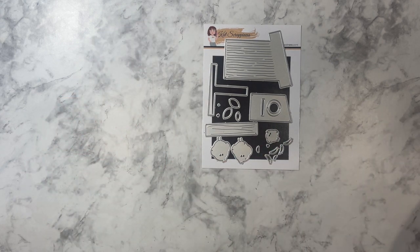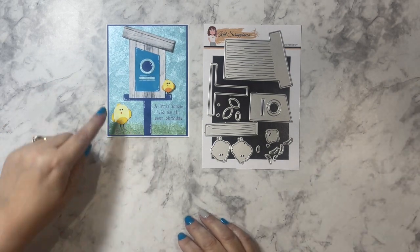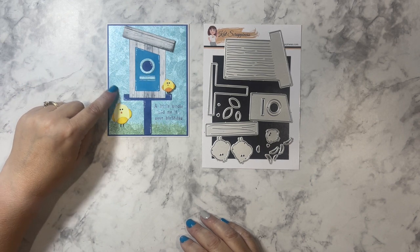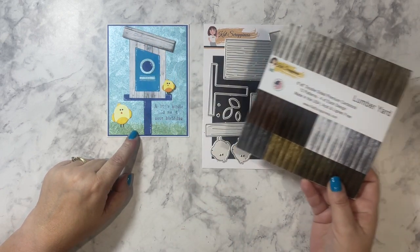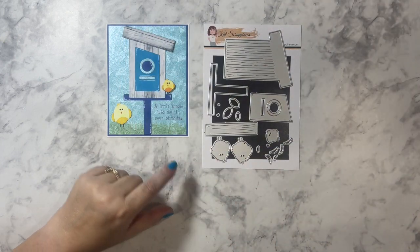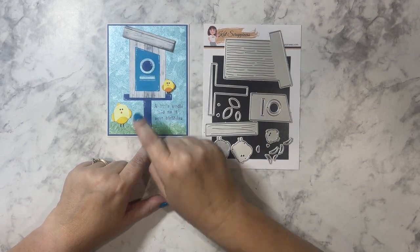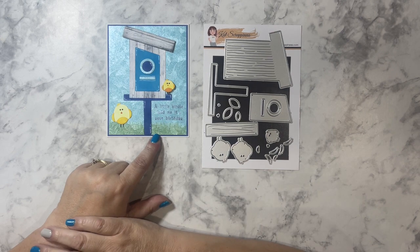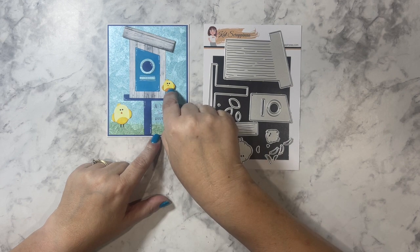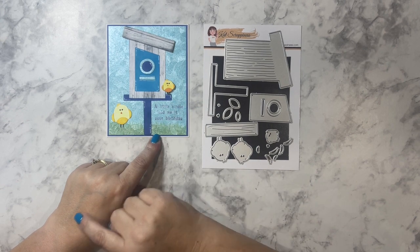I brought in some embossed paper from my stash, and for the birdhouse I used the Lumber Yard paper by Cat Scrappiness to cut out the birdhouse portion. I popped up the roof of the birdhouse, then colored in the perch and the front of the birdhouse. For the birds, I cut those out of white cardstock and colored them in using Copic markers, with some ink blending on the perch and front of the birdhouse.